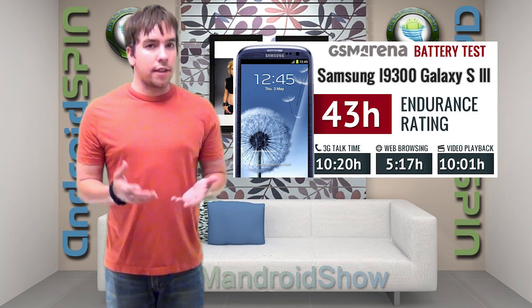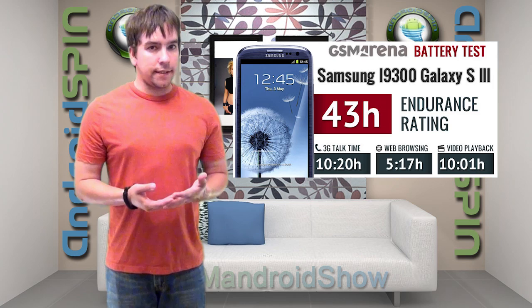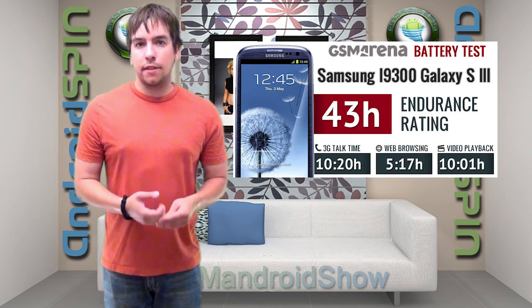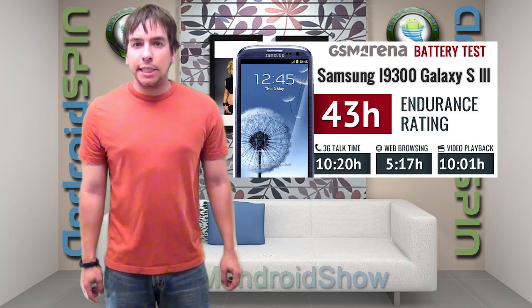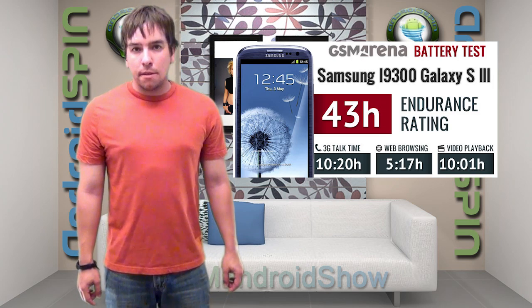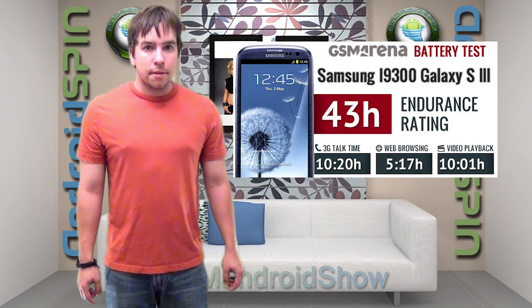Main concerns for a new phone are how fast it is, what OS is on it, and of course battery life. And it looks like the Galaxy S3 is holding it up to par — good news for those of you looking to purchase it.